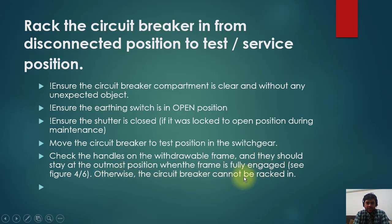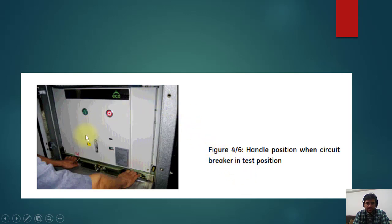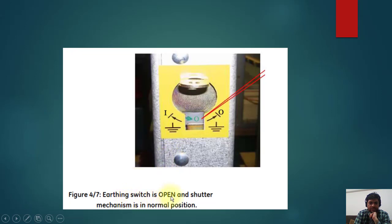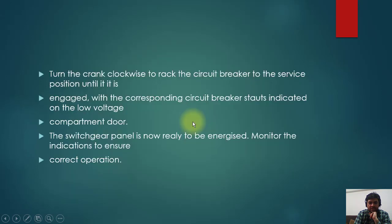If the handles are not at the outermost position, the circuit breaker cannot be racked in. After following the previous steps and putting the trolley in, insert the control plug into the socket in the switchgear and secure the latch so it is fully engaged. Close the circuit breaker compartment door. Make sure the earthing switch, if applicable, is open with the mechanically interlocked shutter mechanism in the normal position. The symbol showing the circuit breaker is open confirms you can now rack in the breaker.